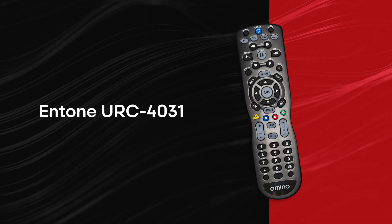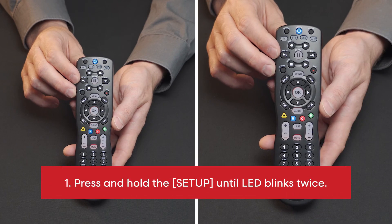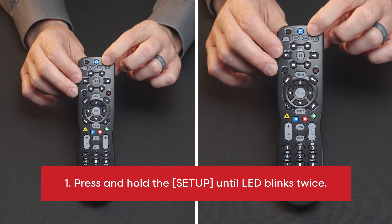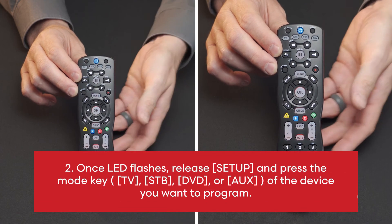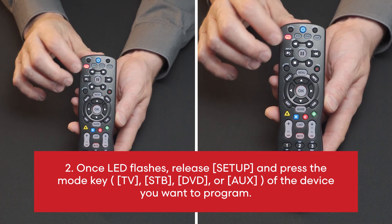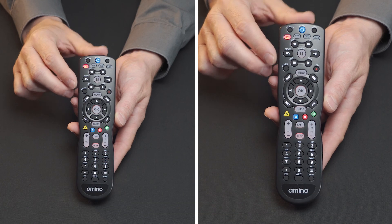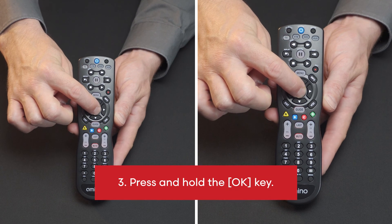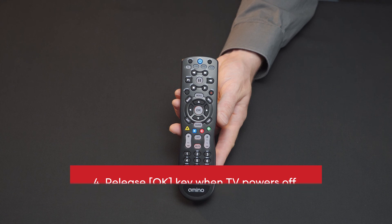Entone URC 4031. To auto search for code: 1. Press and hold the setup button until the LED blinks twice. 2. Once the LED flashes, release the setup button and press the mode key. 3. Press and hold the TV, STB, DVD, or AUX key of the device you want to program. Press and hold the OK key. 4. Release OK key when TV powers off.